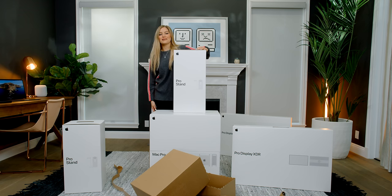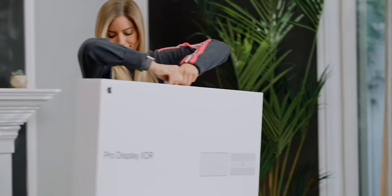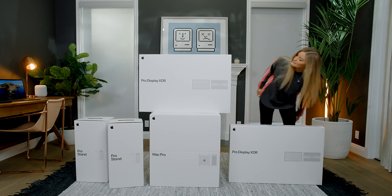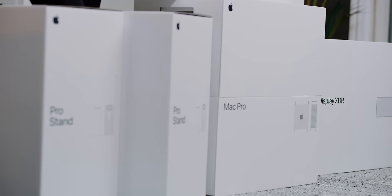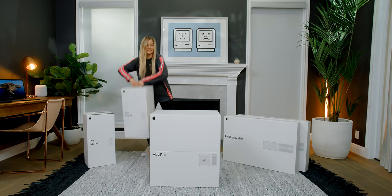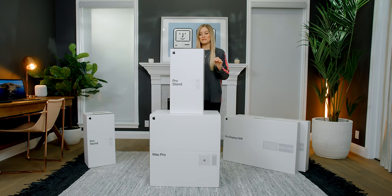That was not even the unboxing yet — that was just unboxing the box that I need to unbox. This is a 32-inch Retina 6K display with 10-bit color, 1,000 nits full-screen brightness, 1,600 nits of peak brightness, which makes working with HDR content way more accurate. So we're going to unbox one of the stands first, and then a monitor, because I'm going to be using the Mac Pro to unbox these things. I will say that the experience of unboxing this so far has been amazing.